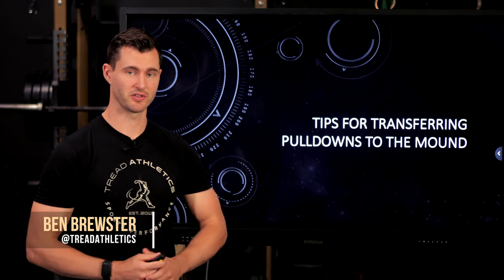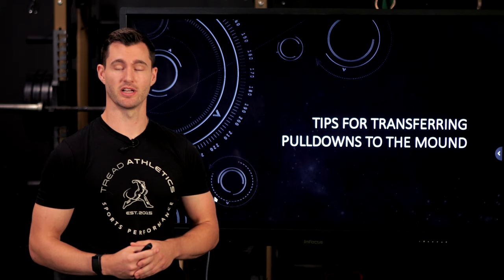Hey, what's going on guys? Ben Brewster here at Tradathletics.com, and today we're going to have a discussion on tips for transferring your pulldown velo to the mound. So let's dive in.